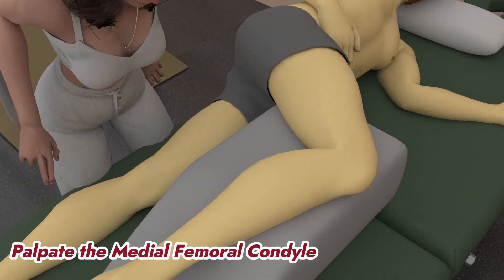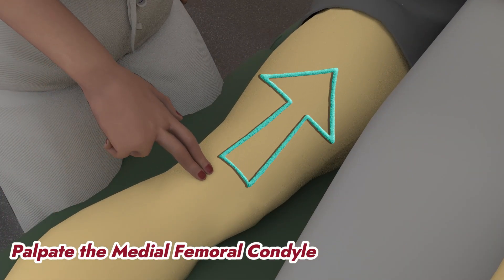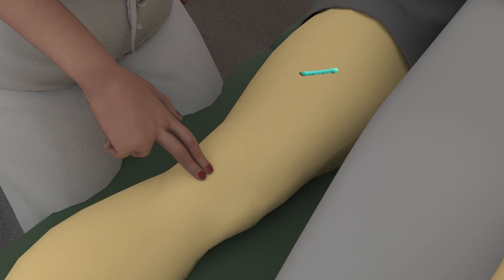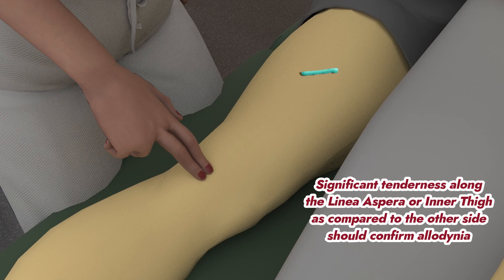First, palpate the medial femoral condyle and go superiorly up to the inferior pubic ramus. Any significant tenderness as compared to the opposite side muscle should confirm it.